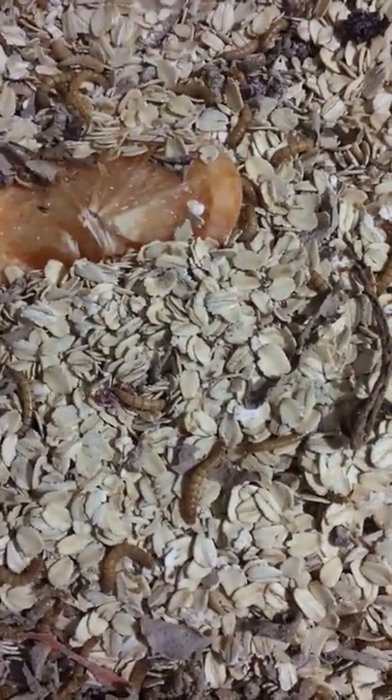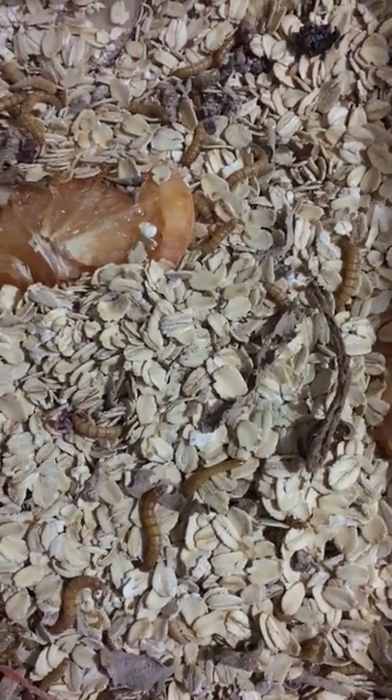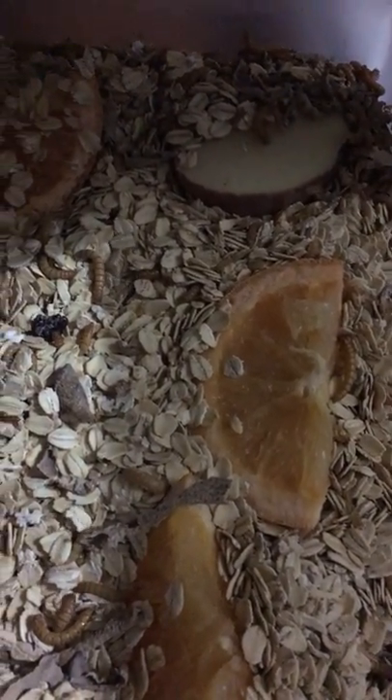I used to take the pupa out whenever I saw one and put it in a separate container until it turned into a beetle, but I find that to be a lot of work now. I have so many beetles and mealworms that if one or two pupae don't make it into beetles, that's fine. Whenever I see a beetle in the bottom drawer, I just grab it and move it up to the top breeding tub.